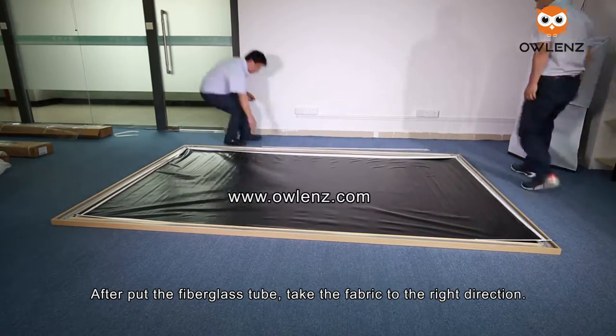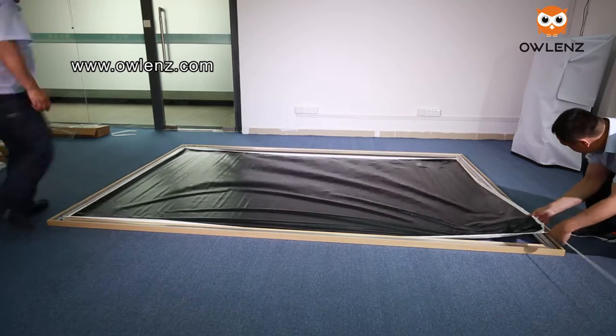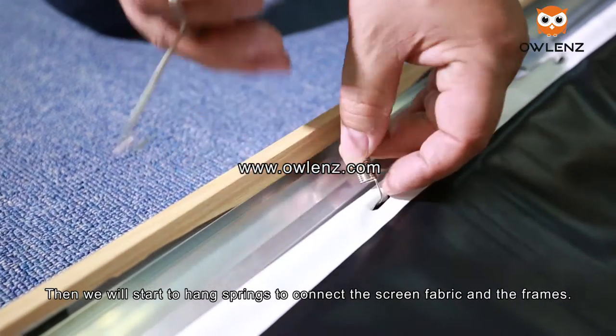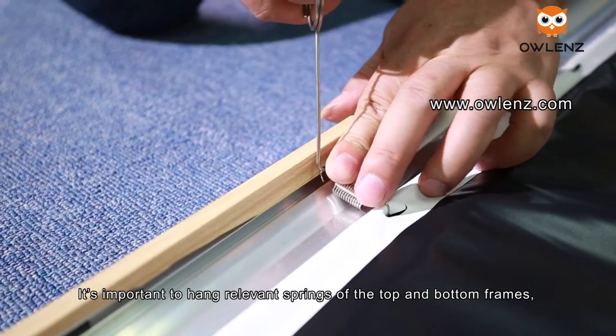After inserting the fiberglass tube, pull the fabric in the right direction. Then we will start to hang the springs to connect the screen fabric to the frames. It is important to hang the corresponding springs of the top and bottom frames, or left and right frames, at the same time.